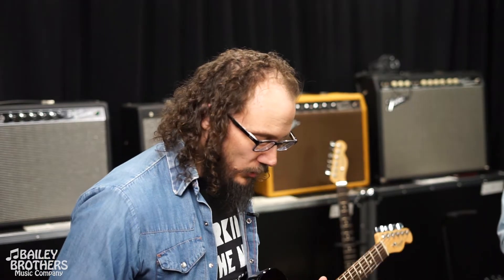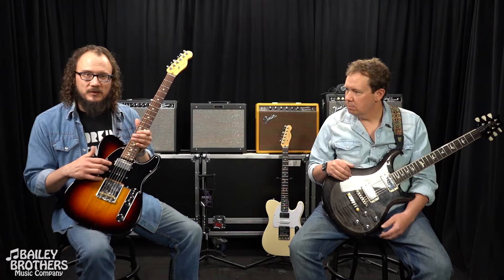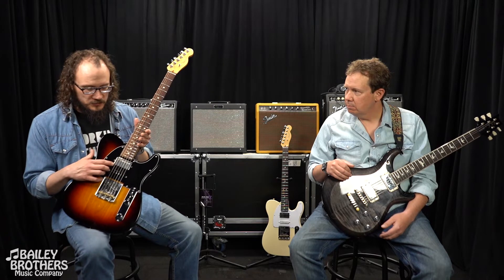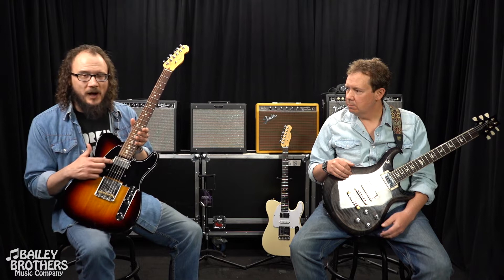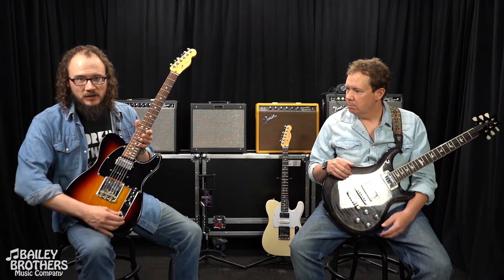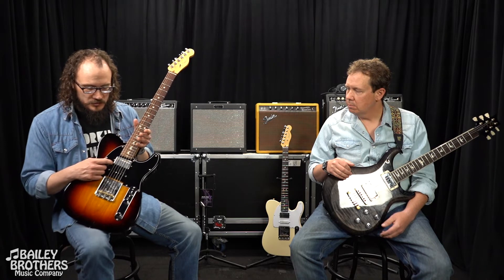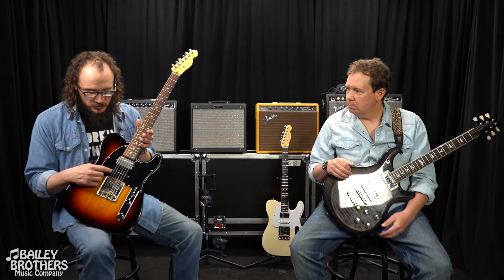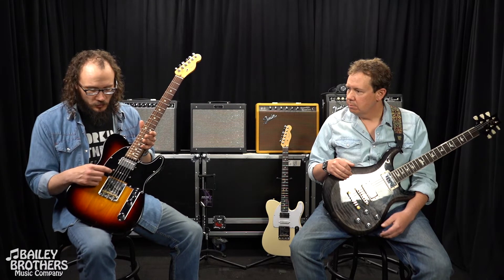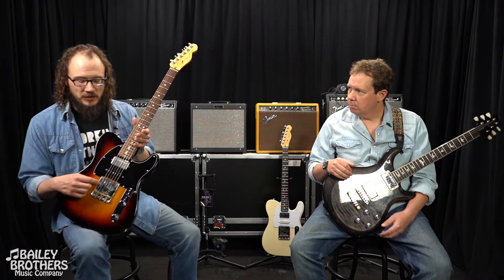From top to bottom, we started by replacing the neck lipstick single coil with a Seymour Duncan Pearly Gates, which has four wires. That means you can fit it with a push-pull in order to convert it into a single coil when you want. Then here in the middle we've got a reverse polarity single coil strap pickup.